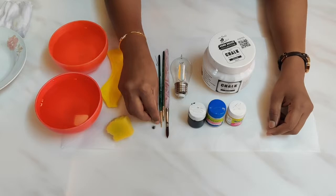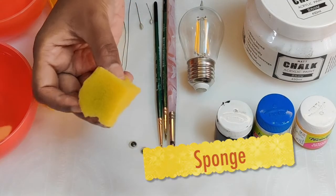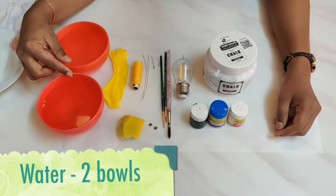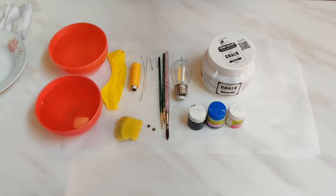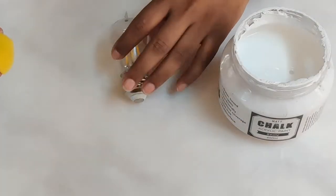I have taken small googly eyes, a waste piece of sponge to apply the base coat chalk paint, two bowls of water — one for cleaning the brush and one to mix with color — and a palette. Now that we have the materials ready, let's get started.